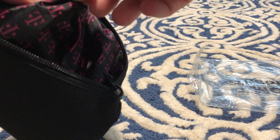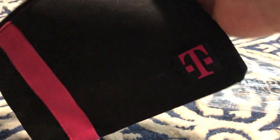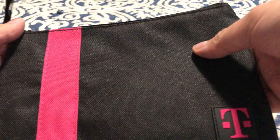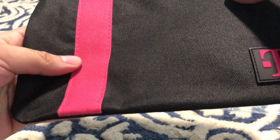So let me see. This is the pouch that you get from the T-Mobile Tuesday app for this — what was it? The 21st. Not bad. The material is okay. If you want to put stuff in, you know.